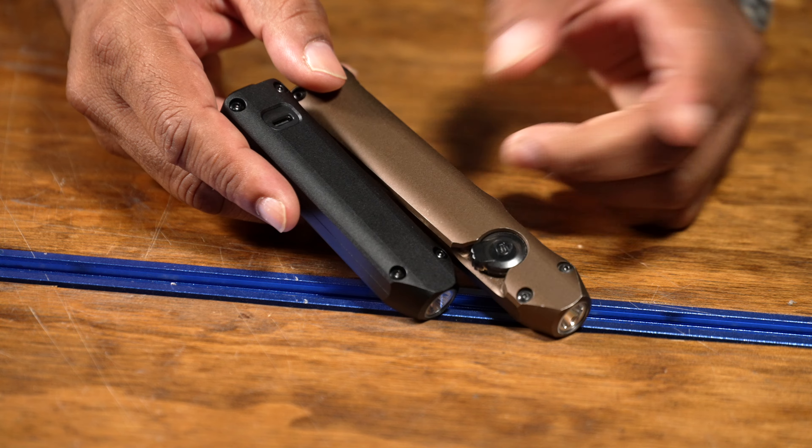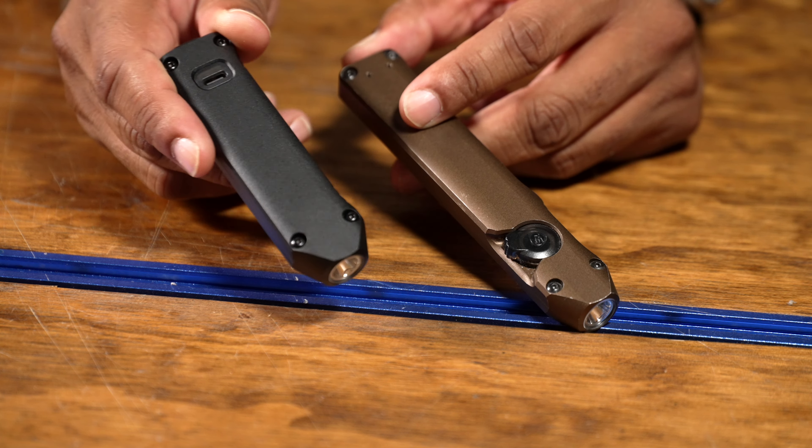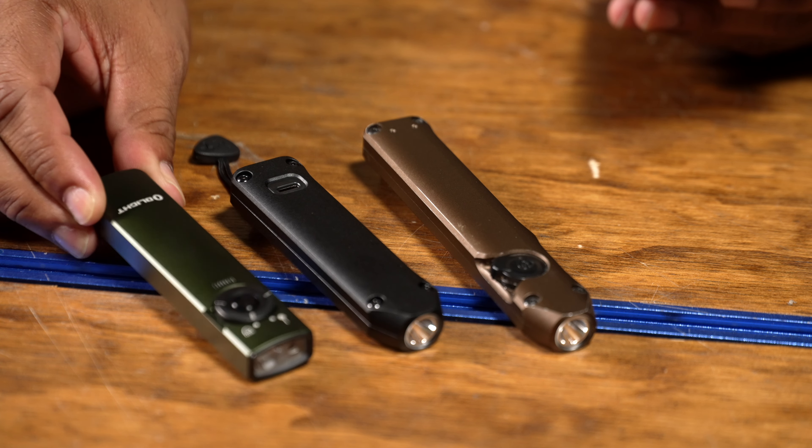I can tell you right now this flashlight, at least for me, is going to be best served as an everyday carry type flashlight — not for a go bag, not for a bug out bag, not for a get home bag. I'm going to want something that has better throw. I wasn't a big fan of the throw on the Wedge, and I know I'm probably not going to be a fan of the throw on the lower lumen Wedge XT either. So the Streamlight Wedge XT is $99 — that is TGH, too goddamn high. There are so many competitors right in this ballpark.